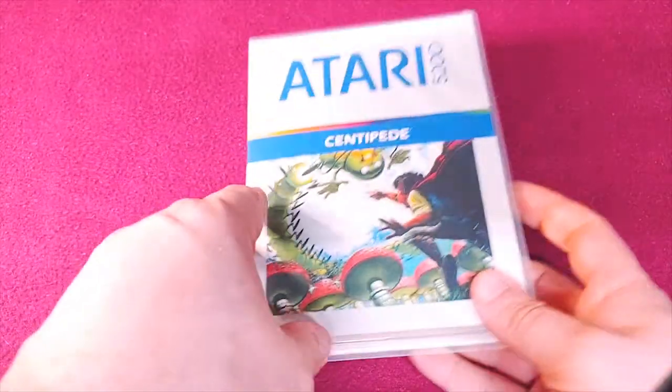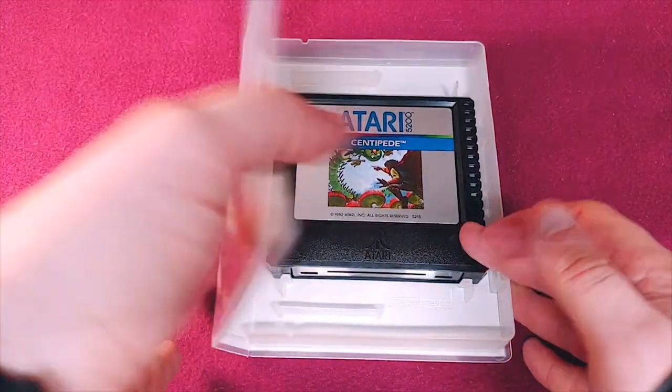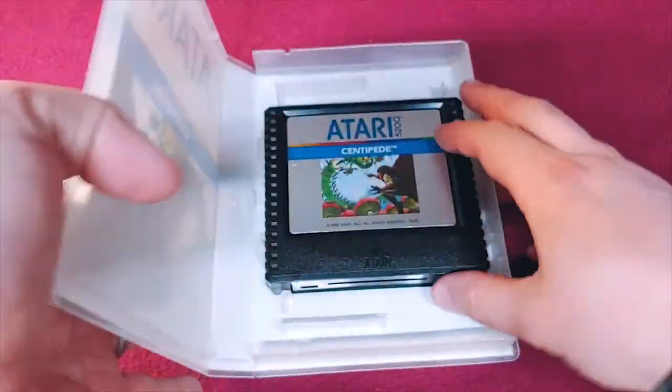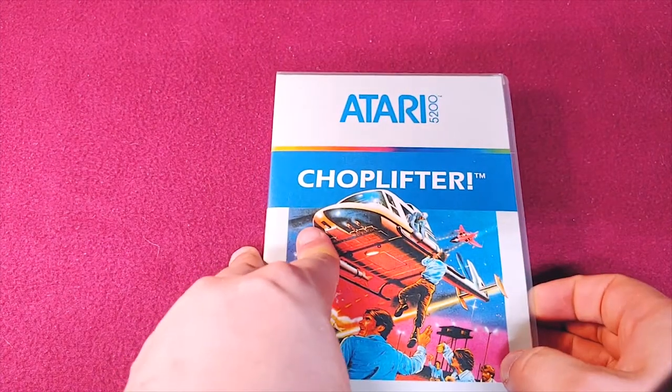I have one more Sega cartridge that will show up in the video a little bit later. We have Classic Centipede 5200. I really do love the full color on these. These are all in universal game cases that had to be slightly modified to fit the cartridge.